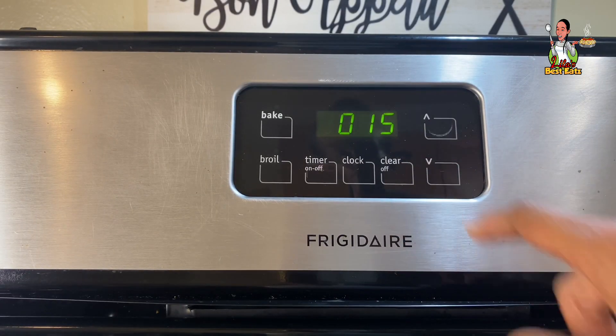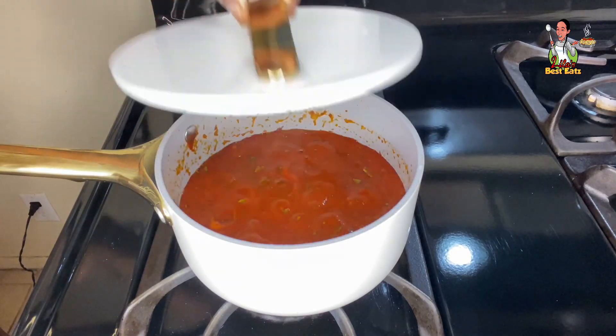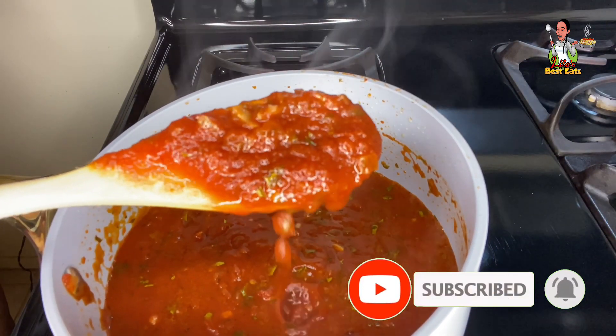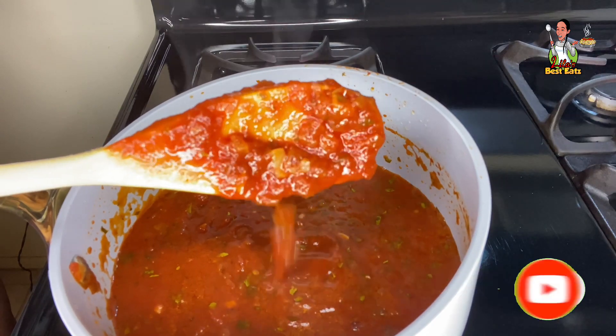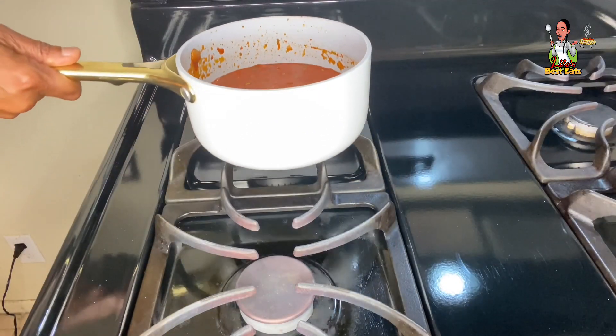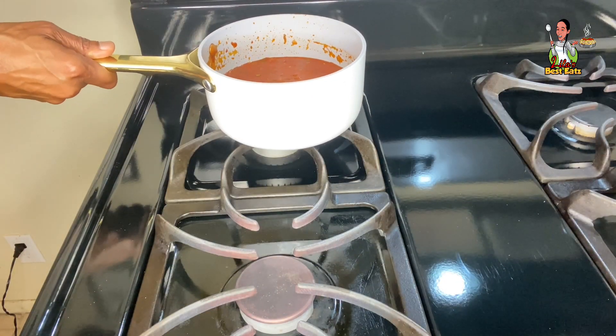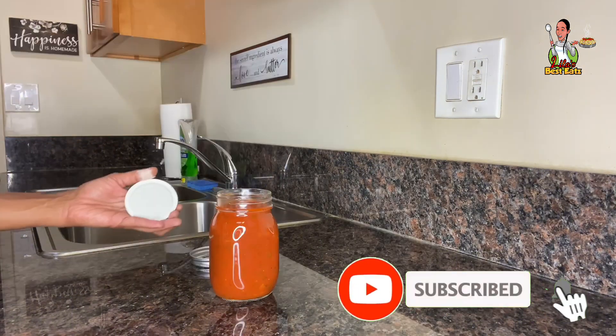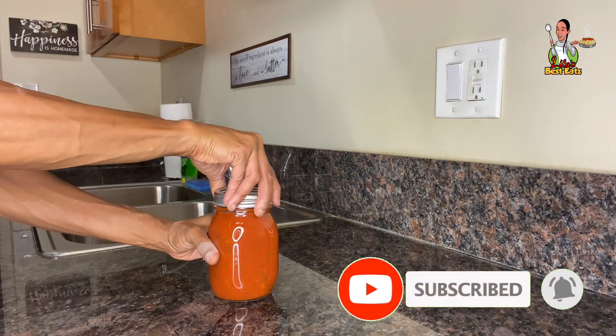Set a timer for 15 minutes. After 15 minutes, remove the lid and give it a good stir. This is the end result — you should see chunky pieces of tomato, basil, onion, and garlic, and the smell should be amazing. Next, set the sauce aside and allow it to slightly cool before pouring it into a measuring cup and transferring it into a mason jar. Place the lid on top and screw it on tightly.